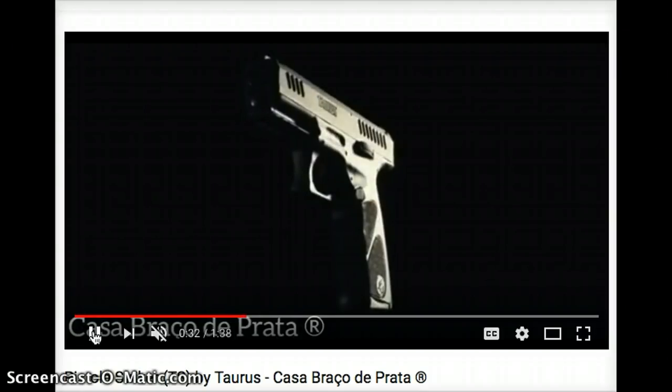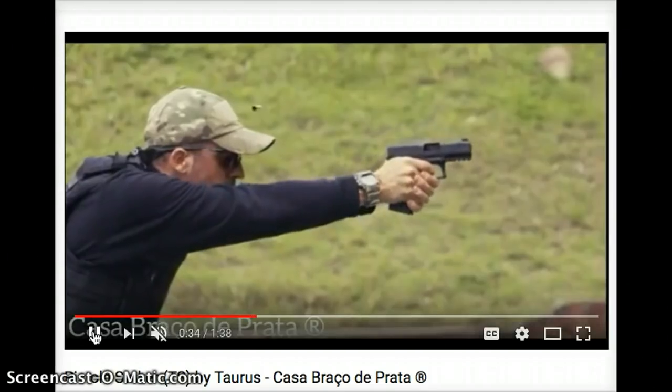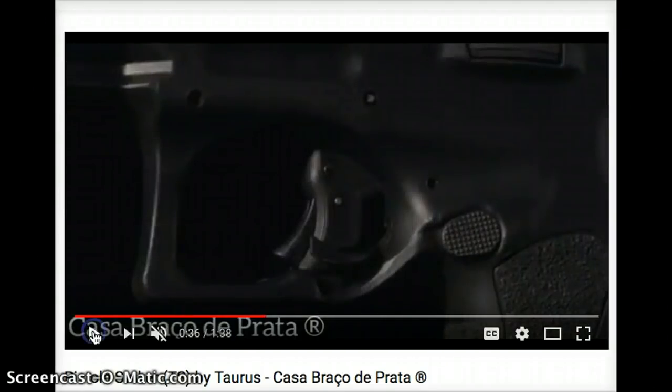Looking at the frame — obviously full-size — 18 plus one capacity is what I've seen so far, which is pretty common with a lot of the pistols out there right now. Taurus would be stupid not to introduce a full-size striker-fired pistol, especially around the time of SHOT Show this year, given the popularity of a lot of the striker-fired full-size pistols that have come out from the major manufacturers.